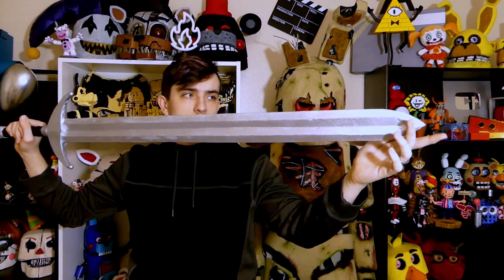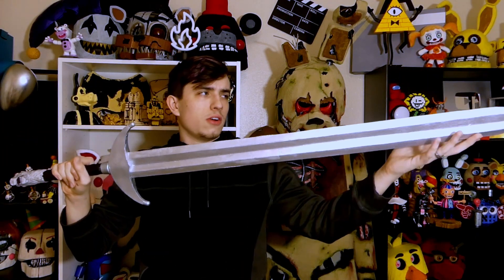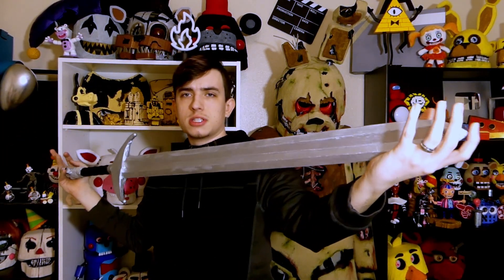I think I got it to scale from at least what Google said. It said it was supposed to be like 35 inches from the tip to the hilt, and then the whole thing is supposed to be like 45 inches long, so I think I got it pretty good.